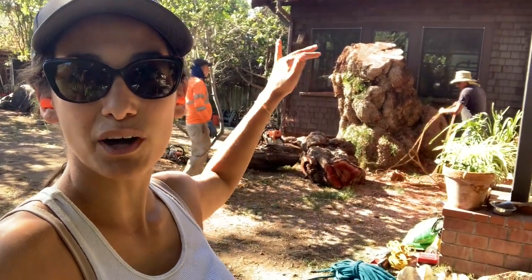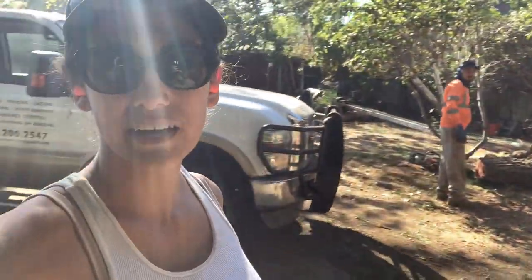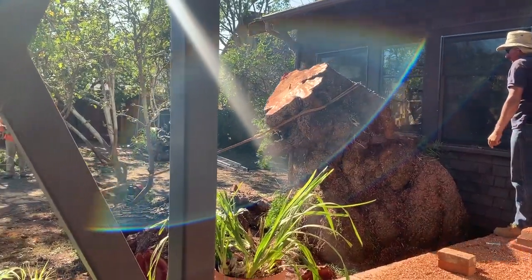He's using a rope right now to tie off the top part. He cut the first two or three feet of that off and now they're going to tie it to this truck and literally pull the log off.